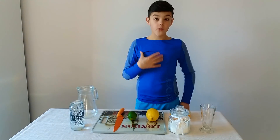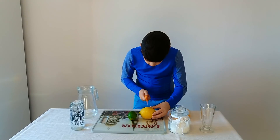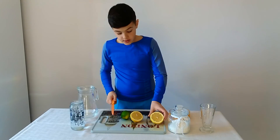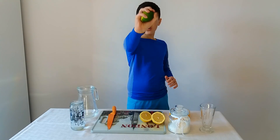Let's start. We cut the lemon. We cut also the lime.